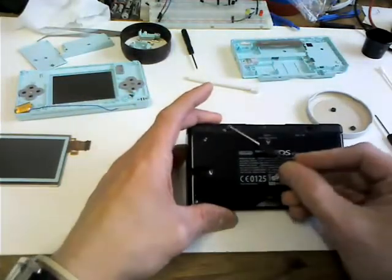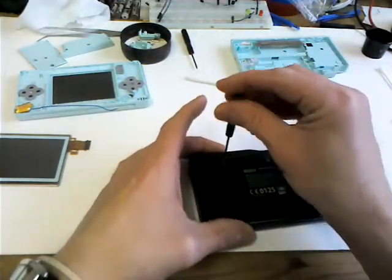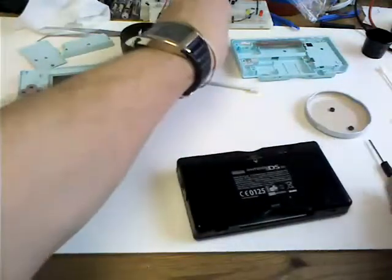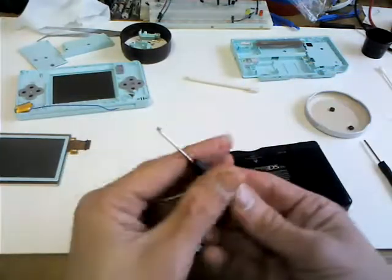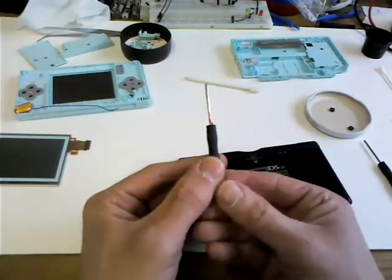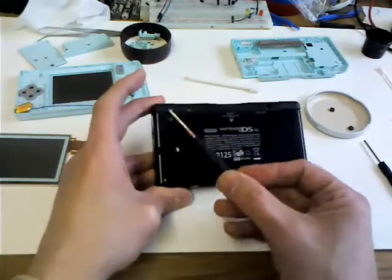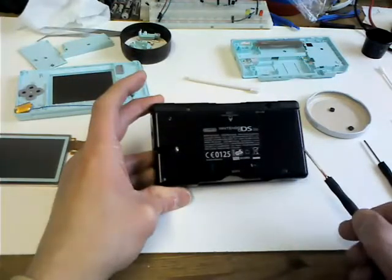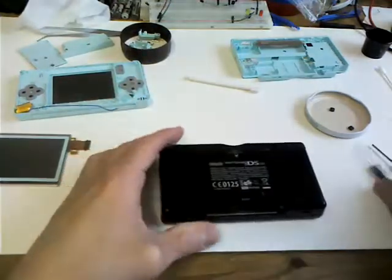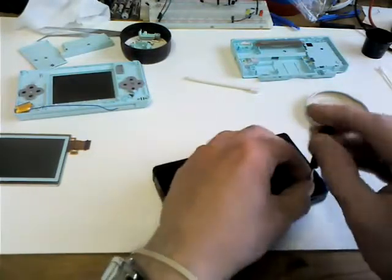Underneath those rubber feet you have two Phillips head screws, which are pretty easy to take out. But you also have tri-wing screws - that's a different screwdriver altogether, it's got three pins on it. There's a tri-wing screw there, there, and one underneath the battery compartment on the corner - that's why I couldn't find it. So the first thing you might want to do is take off the battery compartment.